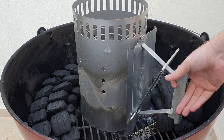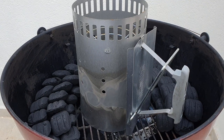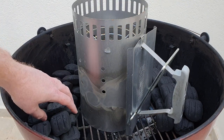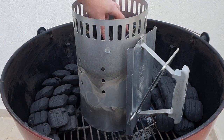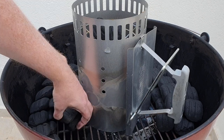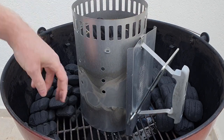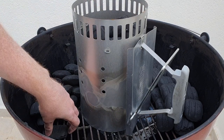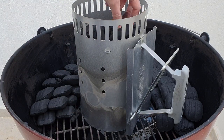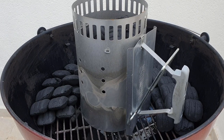Now you have the snake set up it's time to light it. I do this using a charcoal chimney. If you want to know how to use a charcoal chimney check our other BBQ basic videos and subscribe to our channel to get the latest recipes and tutorial tips. You won't need a full chimney for the snake method — you'll only need to use about 8 briquettes. You can take these from the front of your snake.